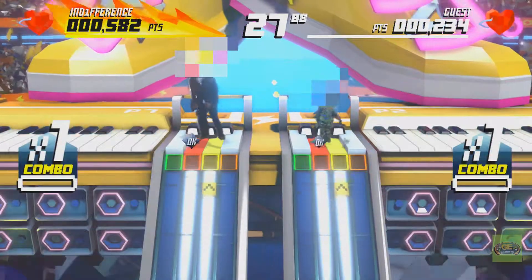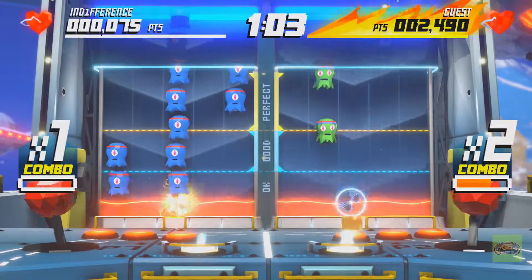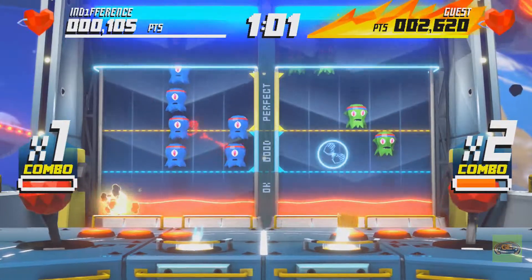We are big fans in this household of Kinect Party, formerly Happy Action Theater. So we had a lot of fun with it, but with the activities that did work.